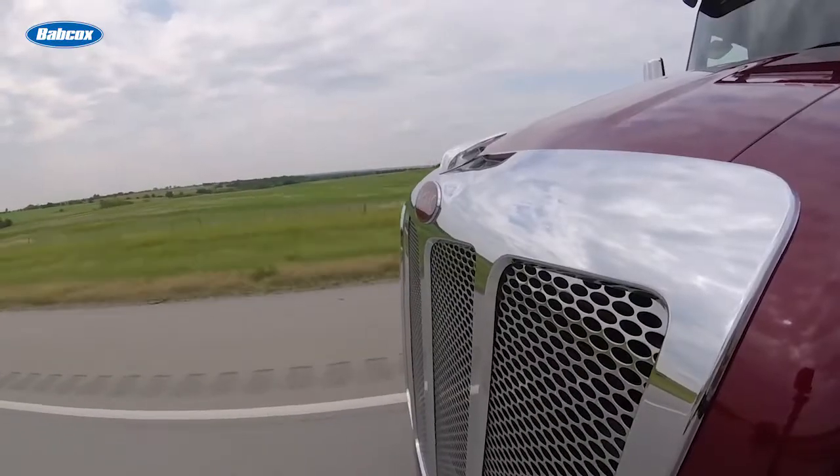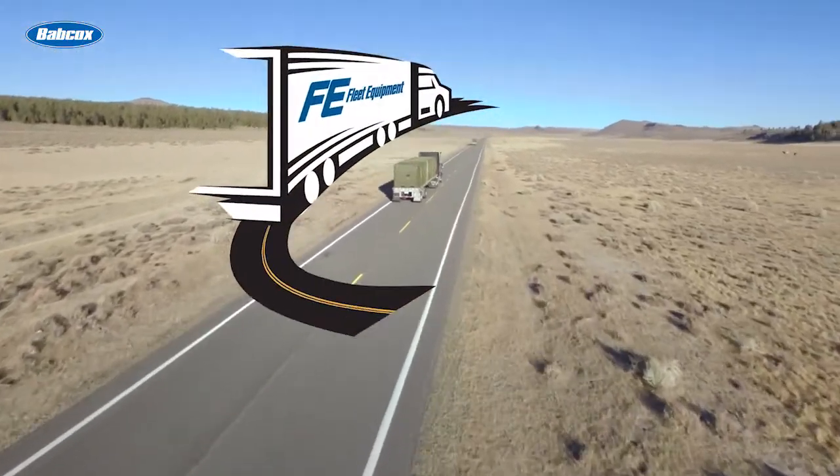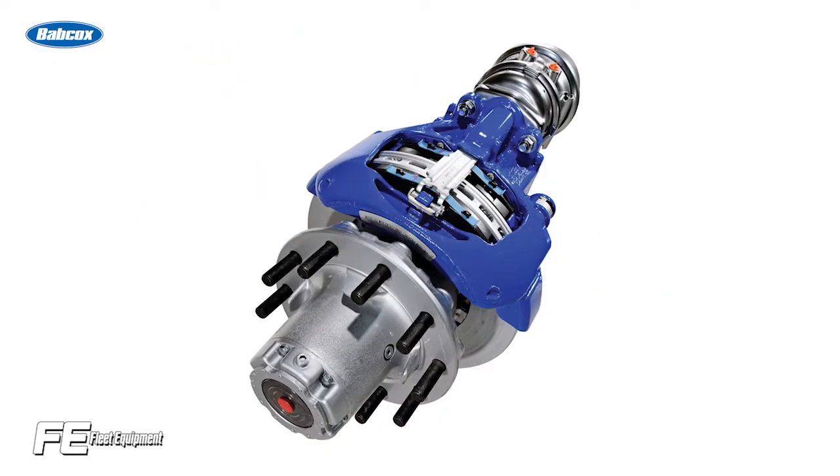Hey everyone, I'm Jason Morgan, editor of Fleet Equipment, and this is Fleet Equipment's On The Road. Let's talk Air Disc Brake Maintenance.